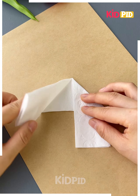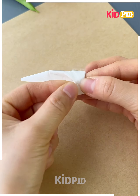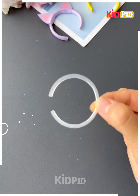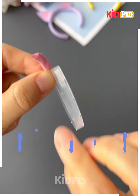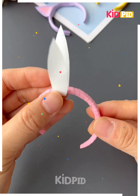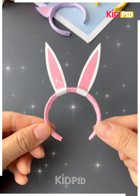Next again we are using a tissue paper. We are giving some folds to it using our hands and next we will make a finger rabbit from it. We are using a strip of paper and will paste it with the hair band and now we will make the bunny from it.